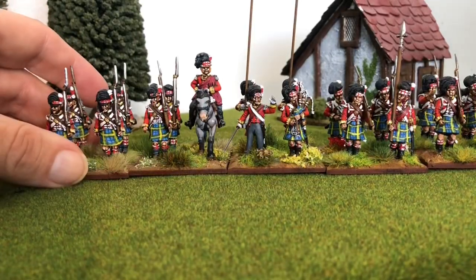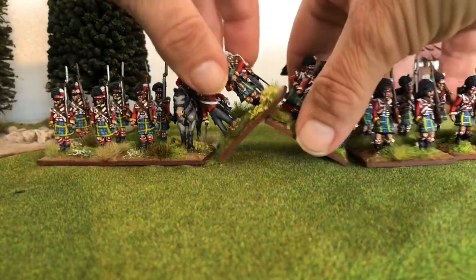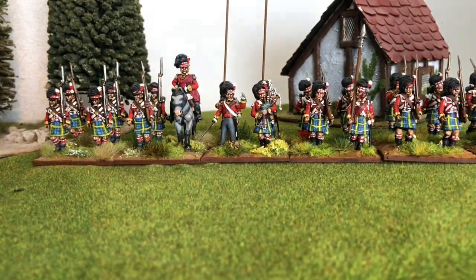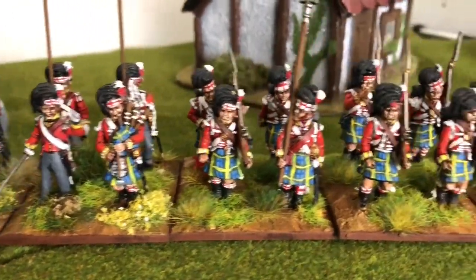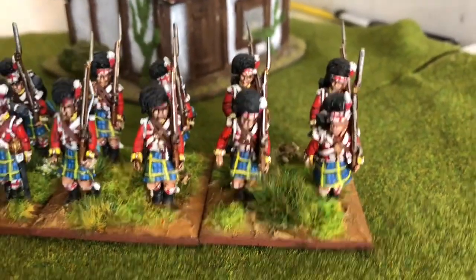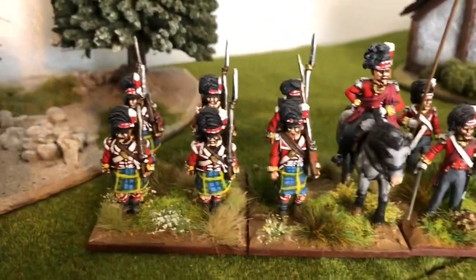Because he couldn't fit in anywhere else really. I have made an error — I haven't painted the grenadiers with the correct color plume, so I need to sort that out. The same with the light company — I haven't done them. I'll do a flyby, excuse the shaky hand. I've done a 24-man unit. Each stand represents one company, but you could have up to as many as 10 companies if you really wanted.